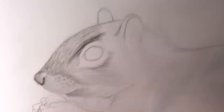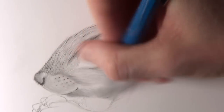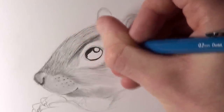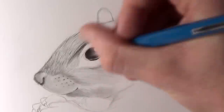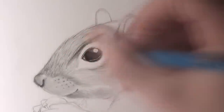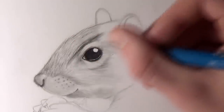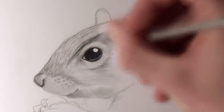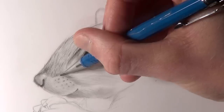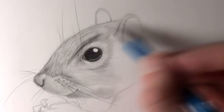You'll see me use that eraser method for areas like the squirrel's ears as well. For the squirrel's eye, I added some very dark shading, making sure to leave a highlight towards the top right. I also added highlights in the inner corner of the eye and to the bottom eyelid, plus some extra shading around the eyelids to show where they protrude from the surface. Surrounding the eye is much lighter fur, so using very light strokes with the pencil and blending stick, then adding lots of highlights with the small eraser.